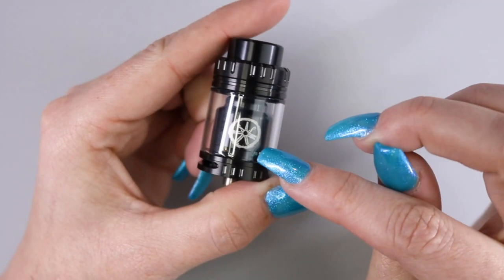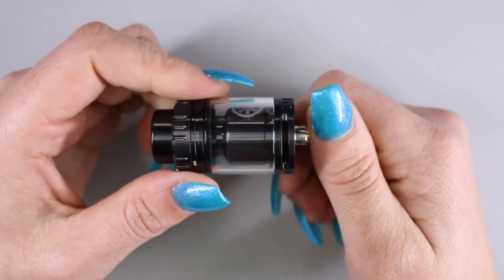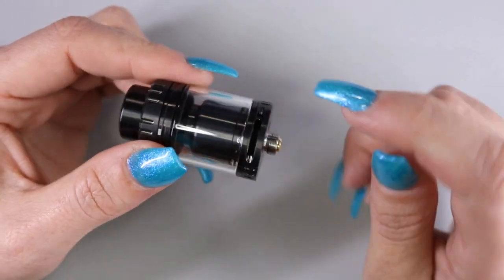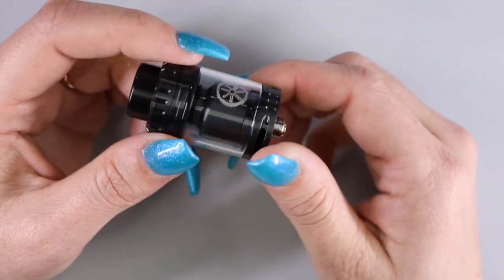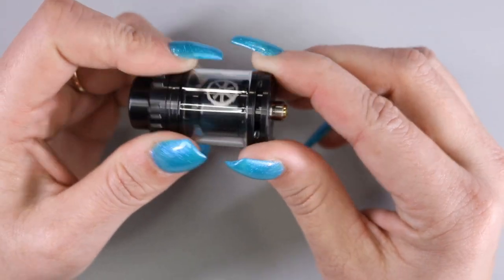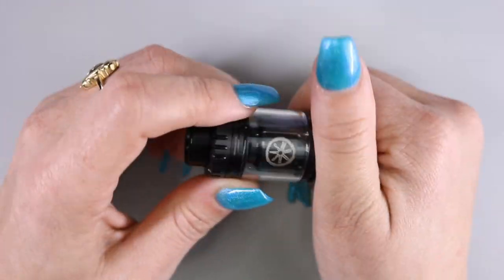The tank capacity on this is going to be 3.2 mLs of e-liquid. Looking at the bottom of the base, you can see it does have bottom airflow. You have a very large slot on this side and another large slot on this side. The airflow control is on a stopper and whatever you adjust on one side, it will adjust on the other side.